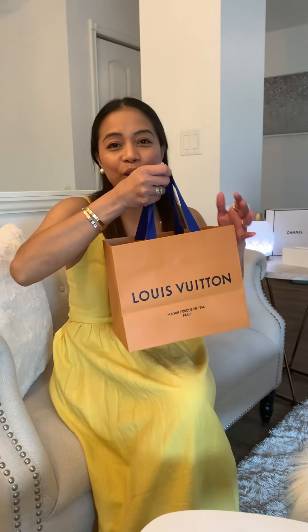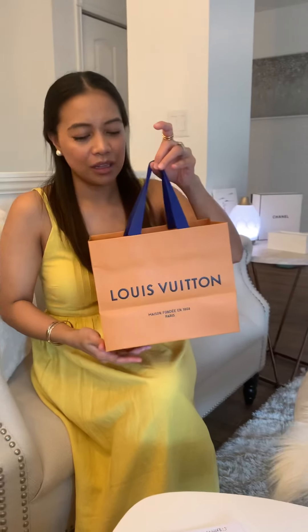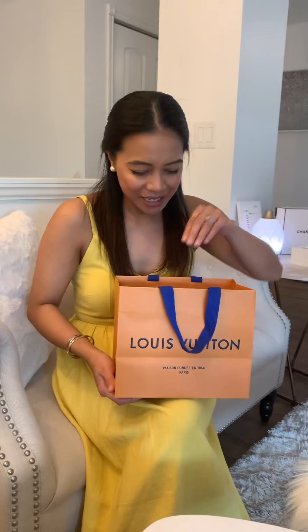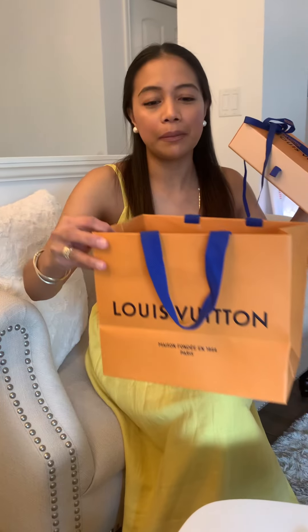I'm just going to show you what's in the iconic orange box. I got this Louis Vuitton Clemence wallet for a purpose — it's not mine. I raffled it off here in town, so luckily we're going to do it today. Let's see who's going to be the lucky winner. I just want to unbox it with you guys.